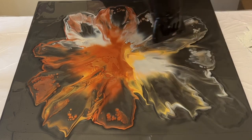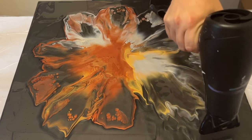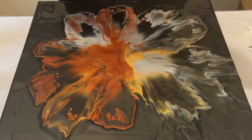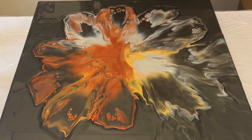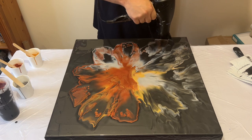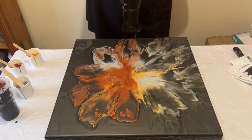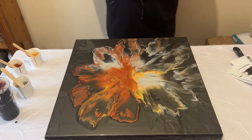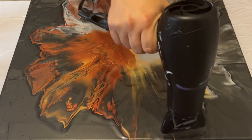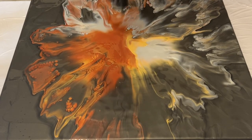I think about the negative space that I want to keep — the color that's already down on the base versus the colors I've layered on top. With this one I really want some wispy edges and a really soft kind of design, so I'm going to blow the paint from the center right out to the edge. That's going to soften the design and allow wispy edges to be created, letting the paint react and create natural cells and lacing. The cells are already forming.